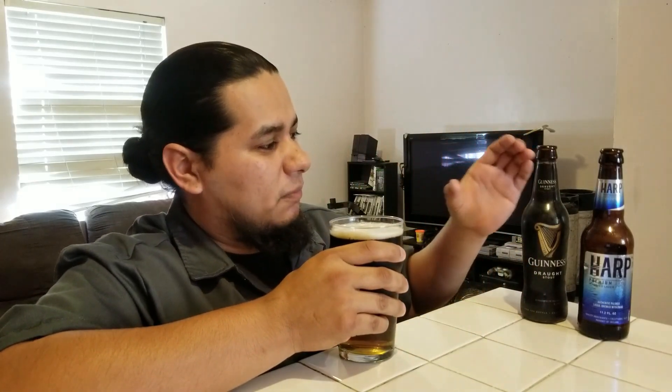It smells absolutely delicious — it smells like grain, toasted barley, with a little hint of almost chocolate, the darkness and roastedness of the malt used in Guinness. It's like coffee notes. You can use Guinness from any format — I prefer the can with that little nitro capsule in there. These bottles are claimed to be the same but to me they're a little bit different. Obviously the draft is the number one thing and tastes the best.